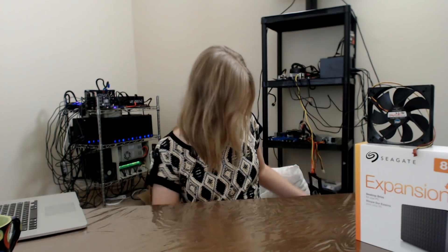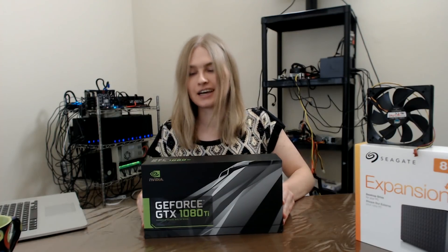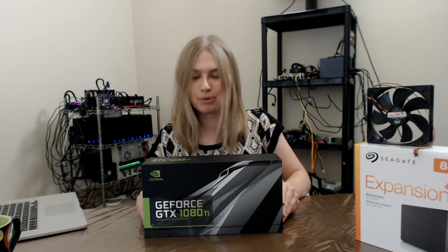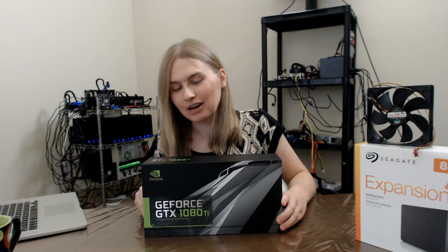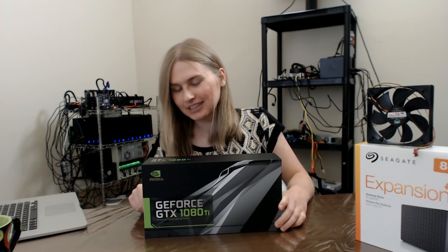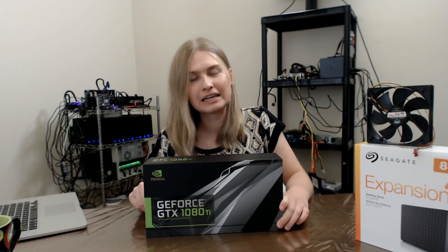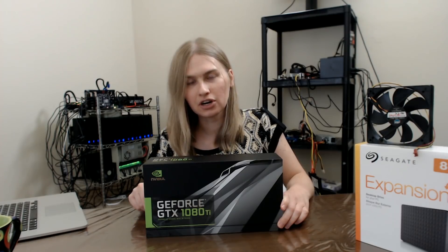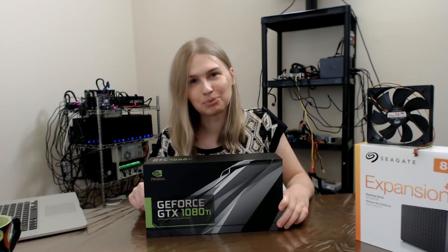This is Kira, welcome to my cryptocurrency Burst Coin mining channel. Today I'm going to talk about something that is arguably not Burst Coin, but it is for me. I recently got my GTX 1080 Ti off the Nvidia website for MSRP — there's a video about that I'll put in the description. Today is the day where I finally open this.